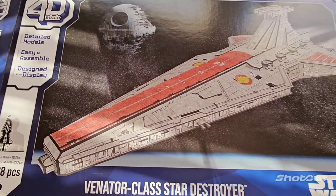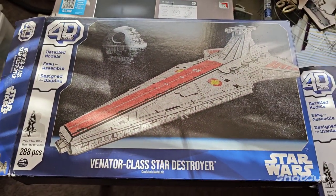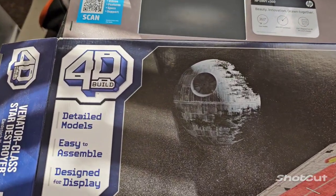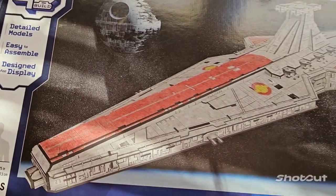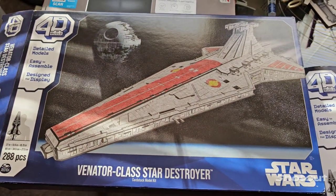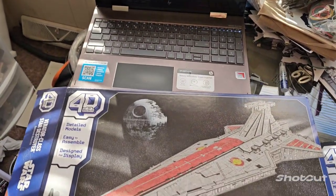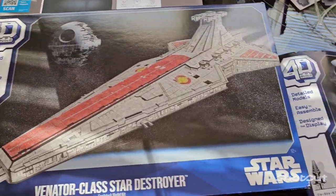What's going on folks? It's your man Pat down here. I'm going to go ahead and start on this Creative 4D Venator model — Venator class Star Destroyer. This thing is going to be pretty nice, man. That's my 18-inch laptop right there. You see how big this box is.